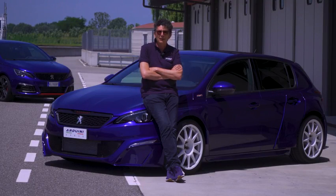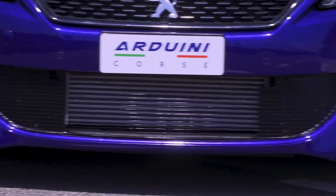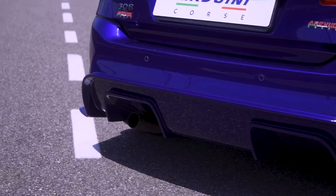We used all the parts from Peugeot Sport: the front wheel arch covers, the front spoiler, the front and rear bumpers, and so on.